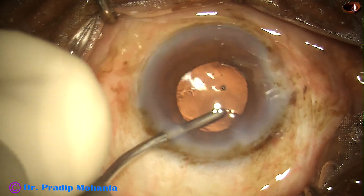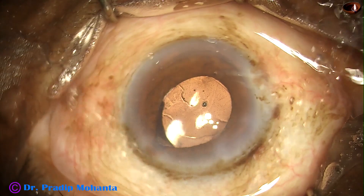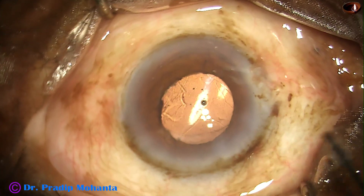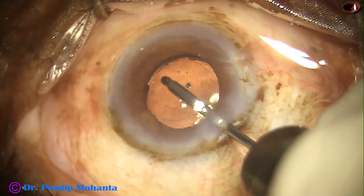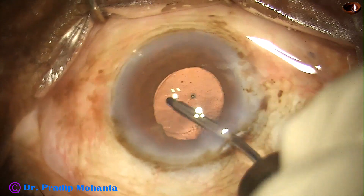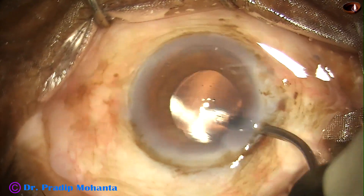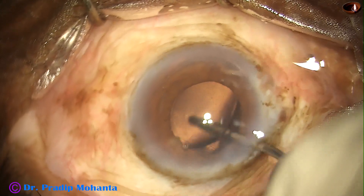I have no financial interest in the products or the equipment mentioned in this video. I am highly grateful to Apa-Sami Associates for all the help they have done in the past. They have now come up with beautiful instruments. The handpiece of the Galaxy Lio phaco machine is the lightest in the industry, at about 36 grams.